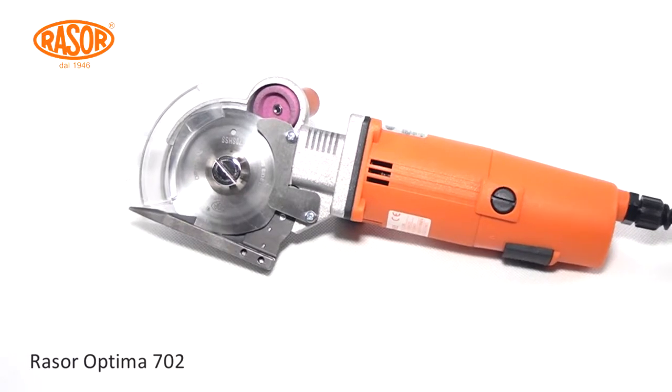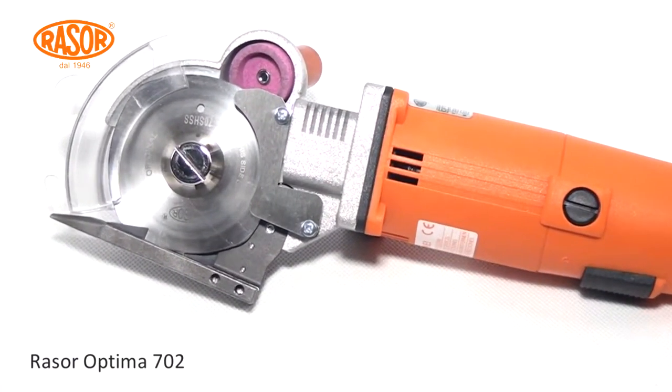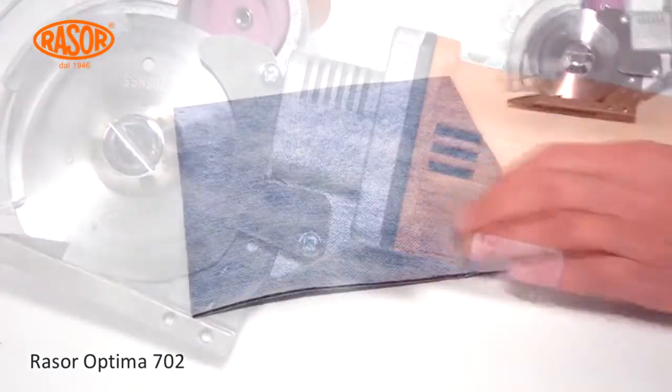Rasor Electro Powered Shears Optima 702 is designed to cut any kind of industrial textiles and elastomers up to 15 millimeters thickness.